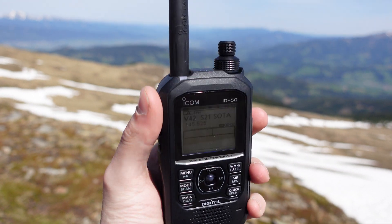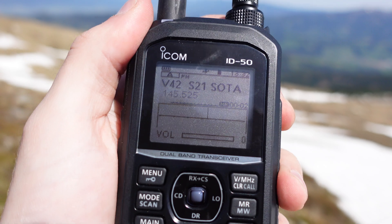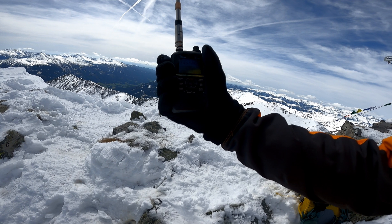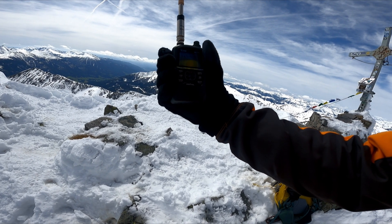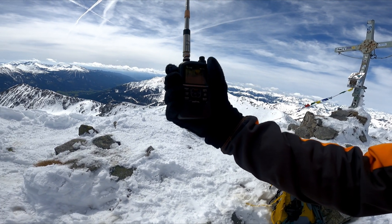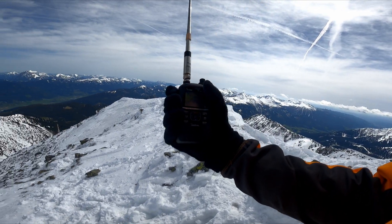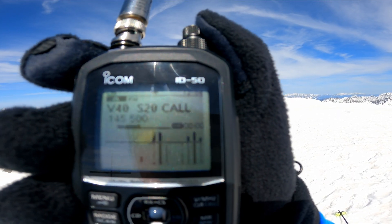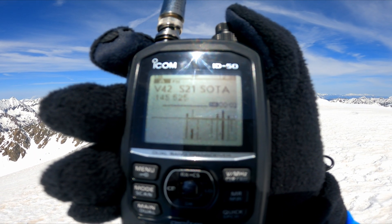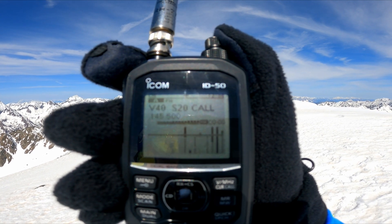There has recently been announced the ICOM ID52 Plus that uses USB-C as well. Both radios are built for outdoor use with an IPX7 waterproof rating. While not the lightest radios available, the ID50 and ID52 offer several features beneficial for SOTA activations. A valuable tool for SOTA is the built-in Spectrum Scope, which allows you to monitor activity across multiple frequencies at once, making it easier to identify and quickly tune in to short-lived summit-to-summit contacts.